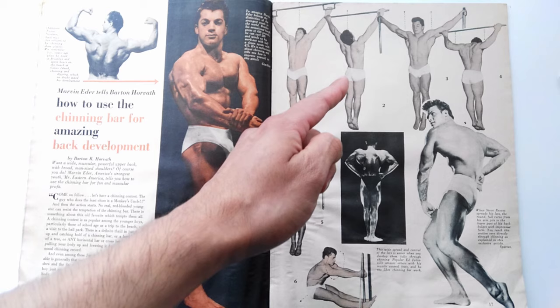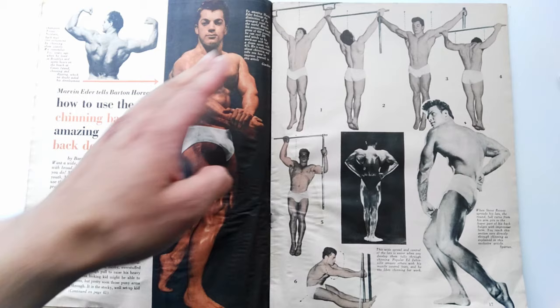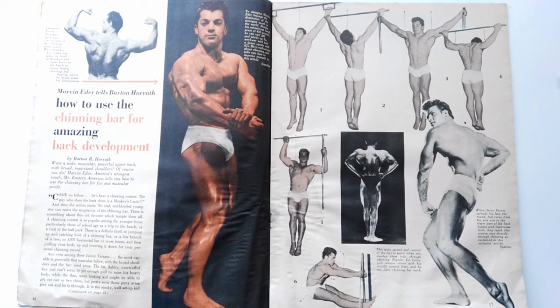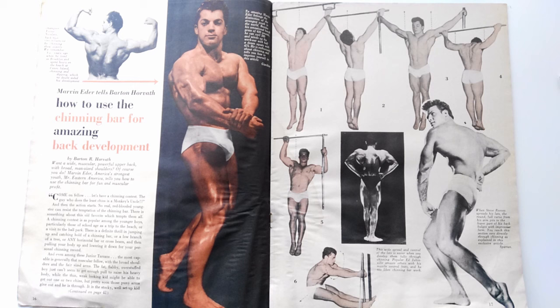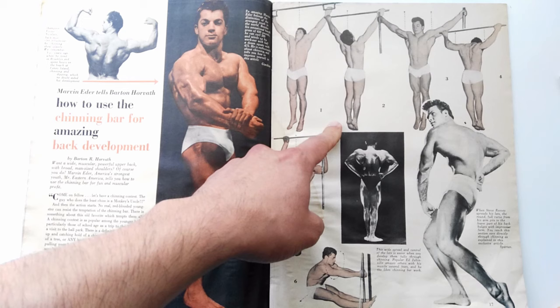The chin-up variations given essentially start with a normal chin-up as a warm-up, followed by a very wide grip chin-up using kettlebell handles as shown here by Marvin Eda. Going really wide starts bringing the scapula out. These wide pull-ups have a very short range of motion — you end up working the shoulder girdle and the musculature that surrounds it, working the scapula muscles, ligaments, and tendons. Marvin Eda states in this article that it's supposed to make you one inch wider — his own words, not mine.